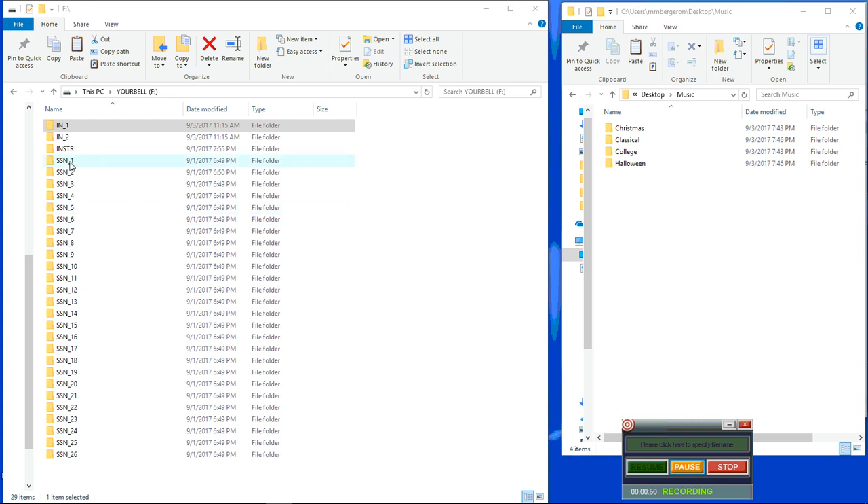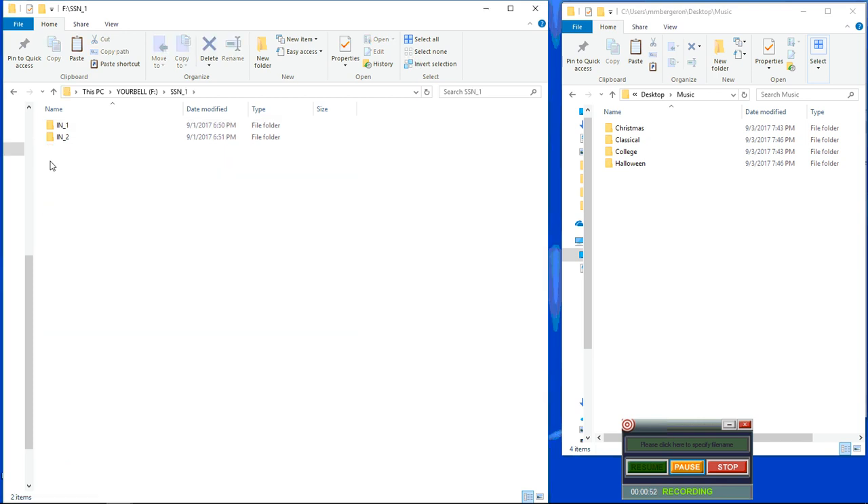Each season has an input 1 and an input 2. Each input can hold up to 240 sound files. You can drag and drop more than 240, but the program will only recognize the first 240 sound files in either input. You can put 240 in input 1 and input 2 for every season, provided the SD card will hold all that.